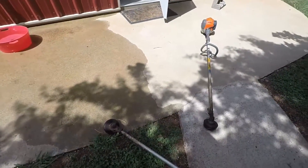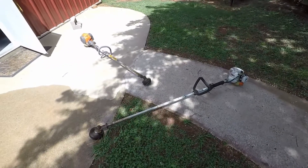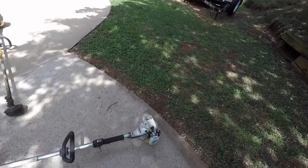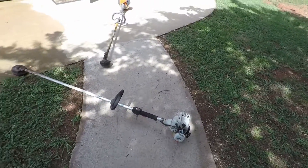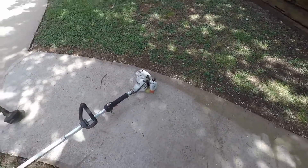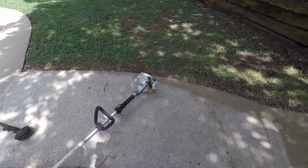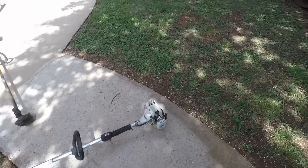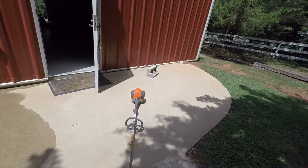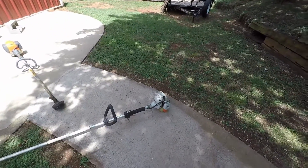Alright you guys, so we're going to do a demonstration here. I wouldn't necessarily call it an Echo versus Husqvarna demonstration, but you can consider it partially that. We're gonna do a torque test of an Echo SRM 2100, which is what this trimmer is. They still use the exact same engine in a lot of the newer Echos. We're going to be comparing it to a Husqvarna 224L four-stroke. So really, it's probably better to consider this a two-stroke versus four-stroke.